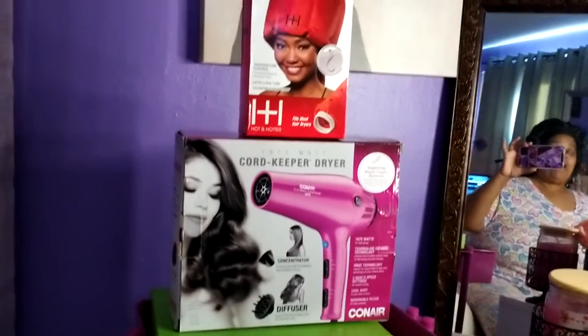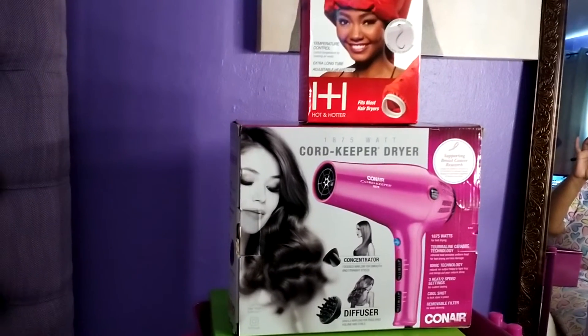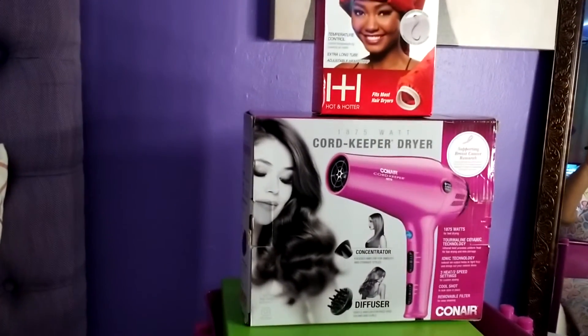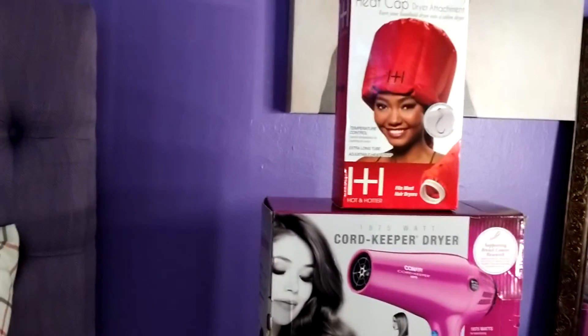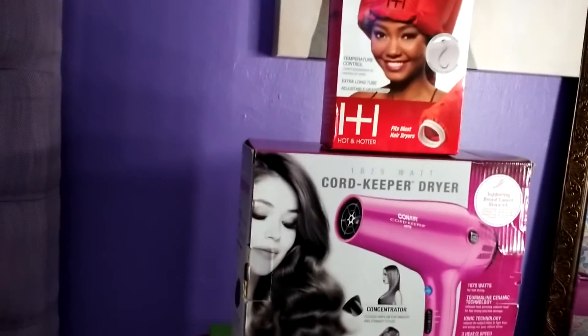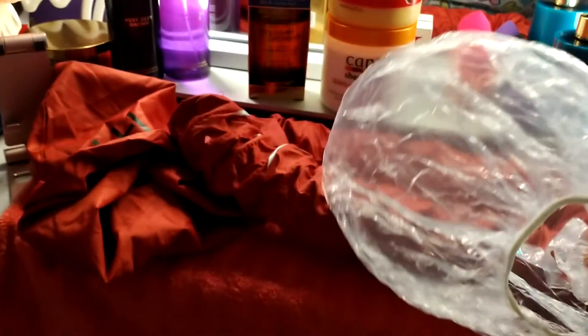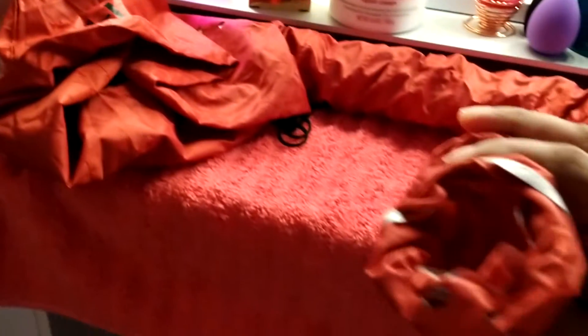Good morning, beautiful people. I'm going to be using this blow dryer, and the other piece is going to go over my head. I'm going to connect it to my blow dryer — this is a plastic bag I might put on it with the blow dryer, and you hook it up with the blow dryer. And this is the hat right here — the hood — and that's going to go over my head.